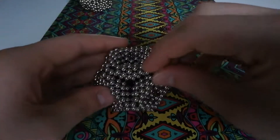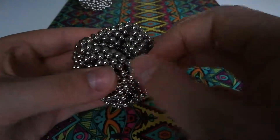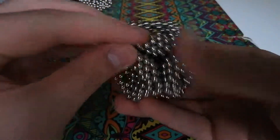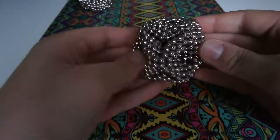Then you can go around all the connection points and just push in the magnets to connect them right. That'll help keep the shape together a bit more, and I think it just makes it look nicer having them all connected more strongly.